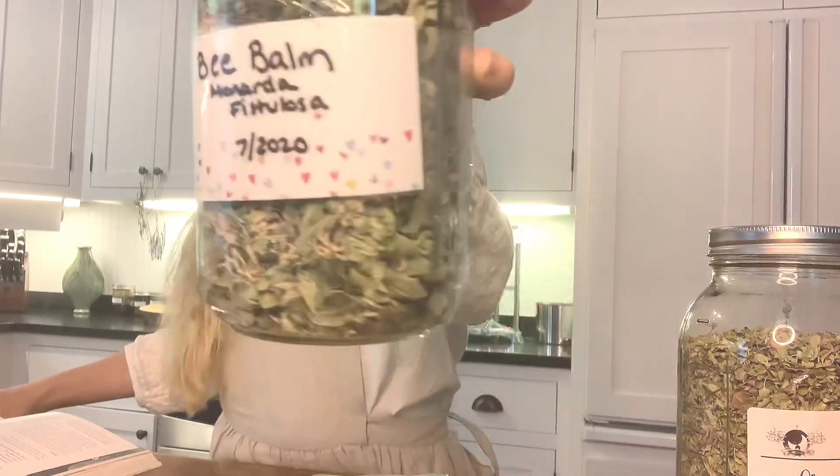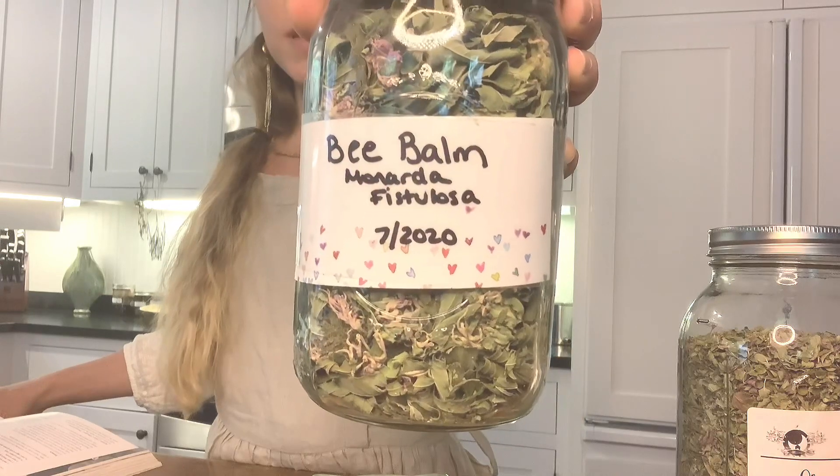I change it up a little bit because I have an abundance of bee balm — Monarda fistulosa. This grows everywhere here in Minnesota; I also grew it in my garden in Maryland. It's a wonderful herb you can use for fevers and as a diaphoretic to move fevers and colds out. It also has a great expectorant property, so it helps to clear the lungs.